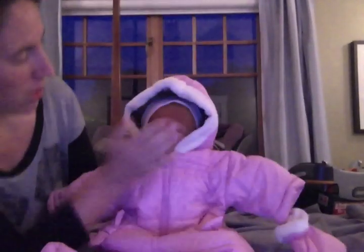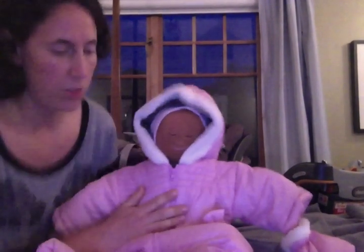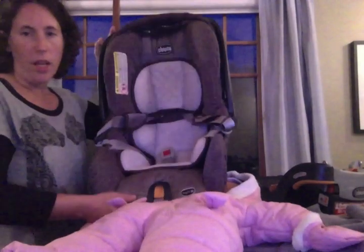I have my Huggable Images doll Rio. He is a newborn size. I have a 0-3 month snowsuit from the Children's Place, and I have the very popular Chicco Keyfit infant car seat with headrest and infant insert.